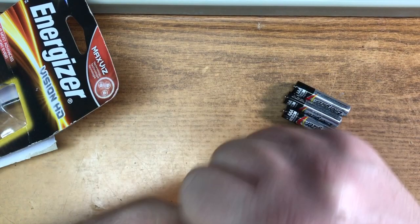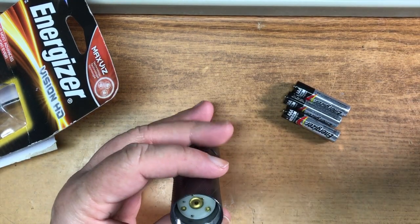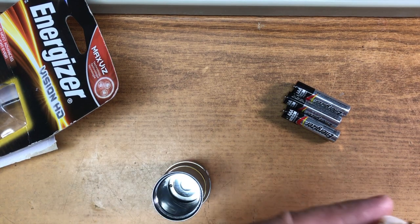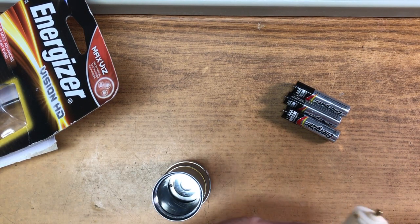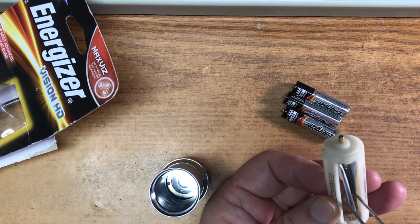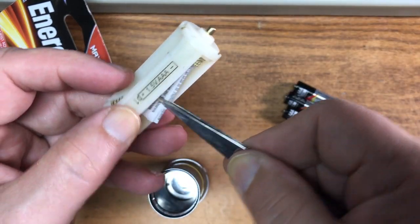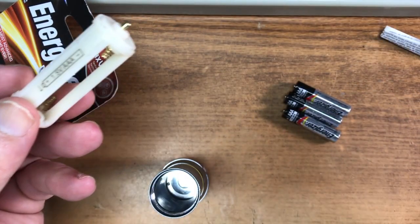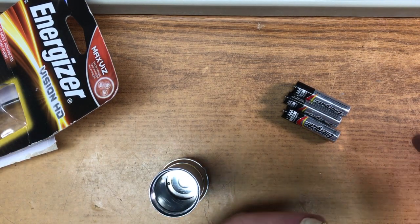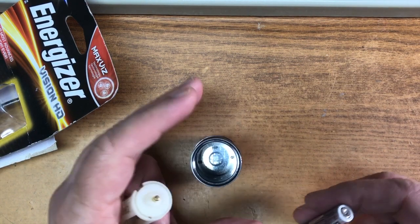I haven't opened it or turned it on yet, so we're gonna see here. It came with one of these — I kind of hate these things — and there's a piece of paper, presumably instructions, stuffed in the middle of that. We don't use instructions around here.